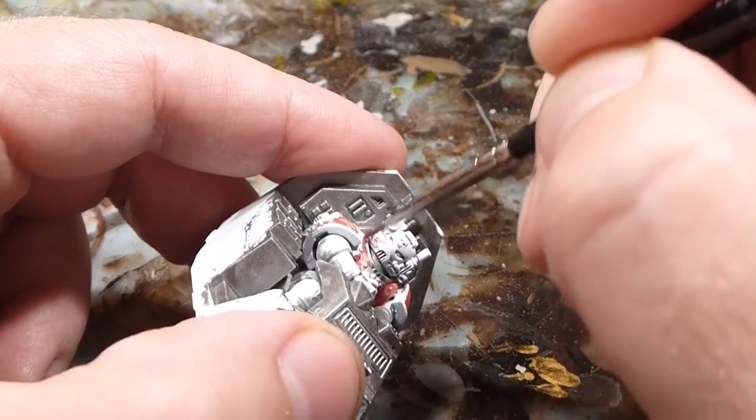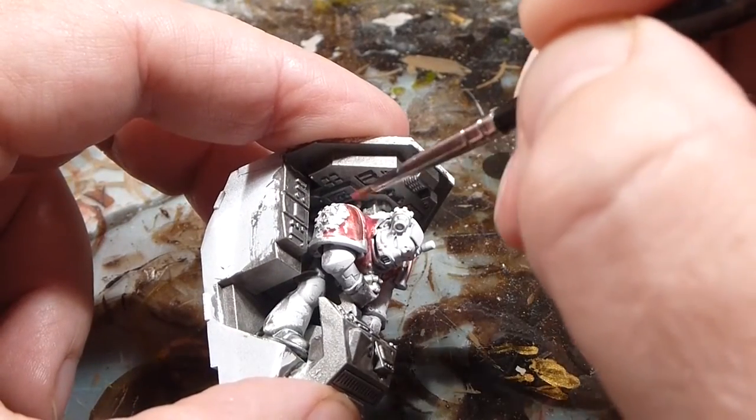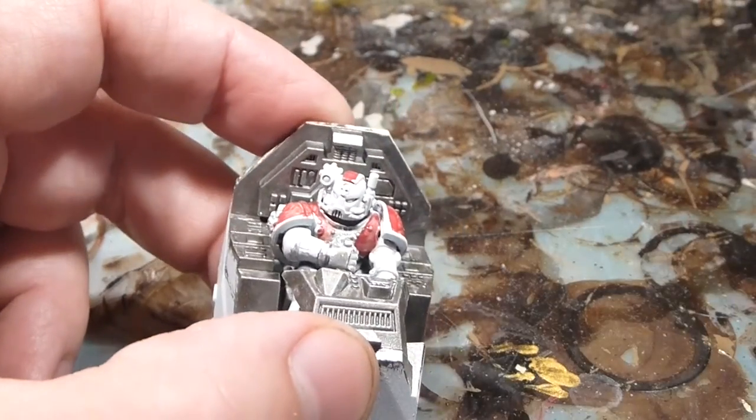Now obviously with the white primer, it's nice — it brings out the color of the red a lot more. It's a lot more vibrant. I know a lot of people like the black primer and I think that's okay, but I like the colors to be quite vibrant.